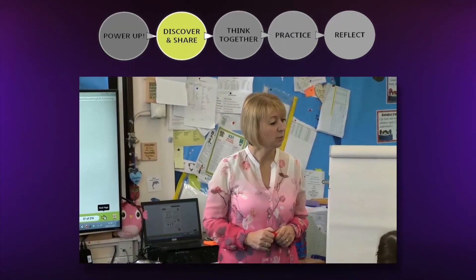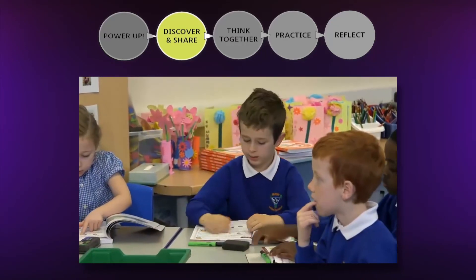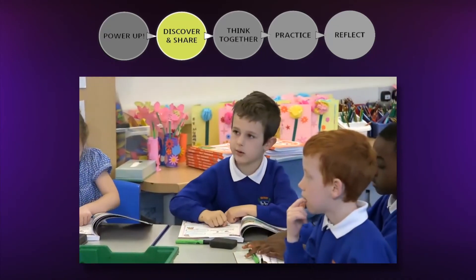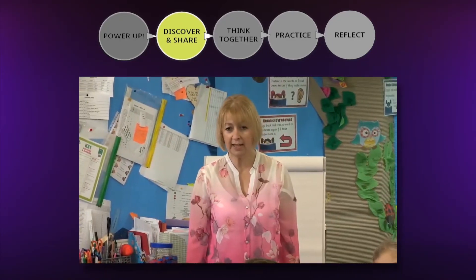Once children have explored the maths in the discover section, they share their ideas in a whole-class discussion led by the teacher. The share section will help the teacher determine the maths they need to draw out and what images will help them.